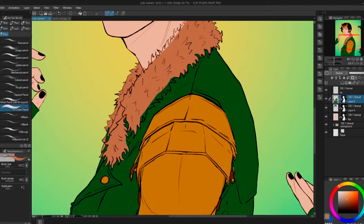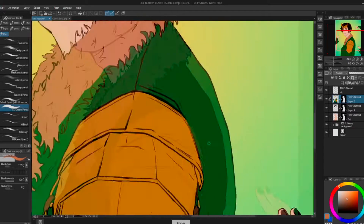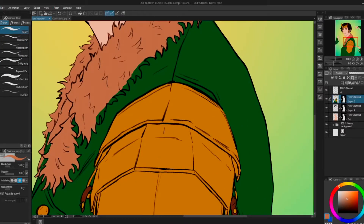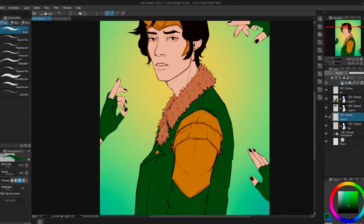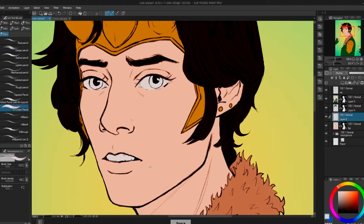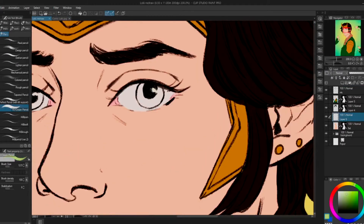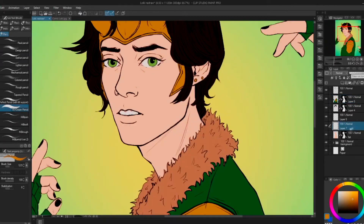I really liked Thor Ragnarok. I really liked the choice of Loki space floozy — that was a choice. It was a good choice. I very much enjoyed that movie. I kind of like the more lighthearted stuff, like something that's lighthearted but has heart. I got really, really sick of gritty realism with superhero movies.